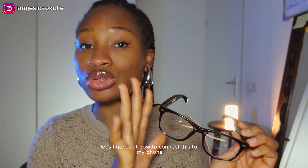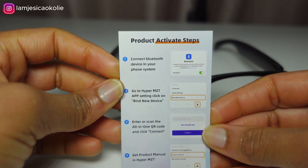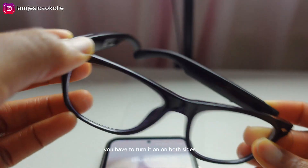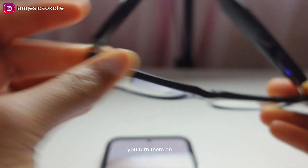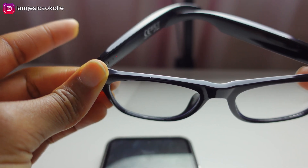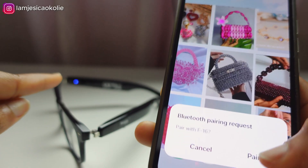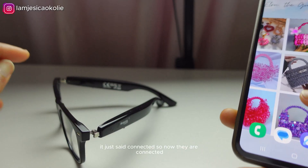First of all, let's figure out how to connect this to my phone. The first step is to connect the Bluetooth device in your phone system — you can use it for activities like streaming music and making phone calls. Now I'm turning on the glasses; apparently you have to turn them on on both sides by pressing and holding for a few seconds. Now it's pairing. I've made sure both sides are turned on, and now I have to find them on my phone. Connected — they are now connected.